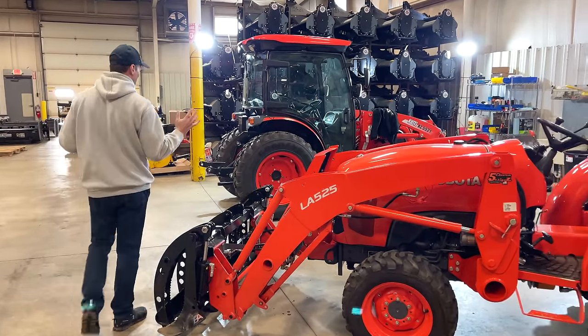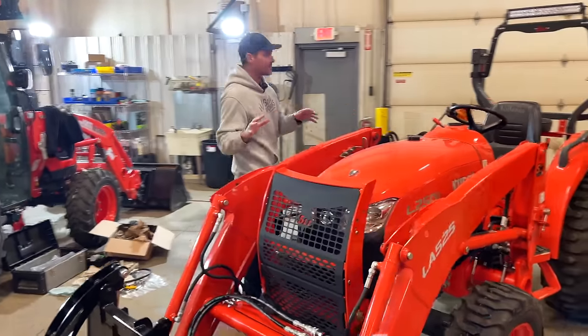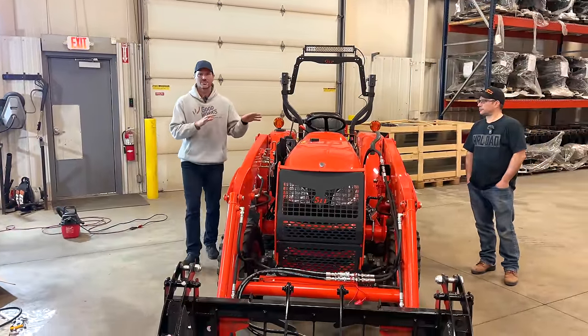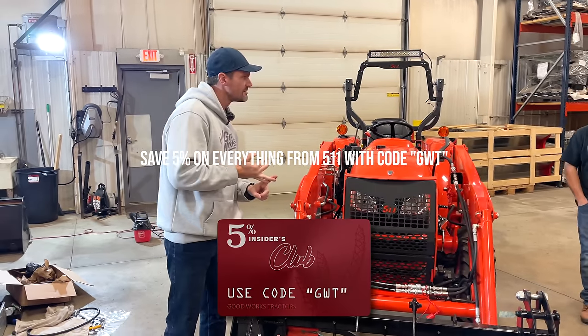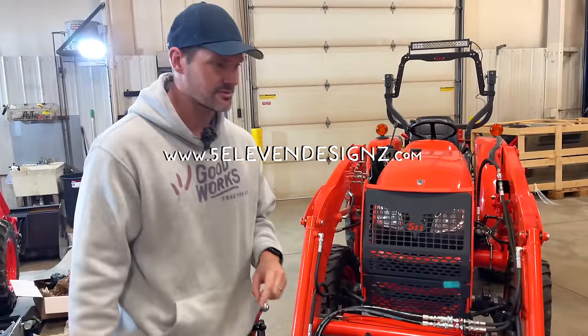One of the most popular tractors on the market today. It's a great value machine. There are a lot of other customized features on this machine available from 5.11, so I want to show you those too. He sells stuff not just for Kubota - he's got products for John Deere and Coyote as well.